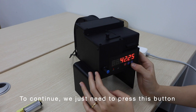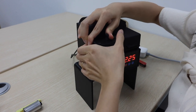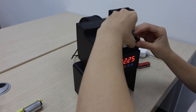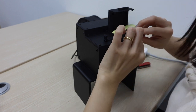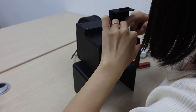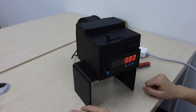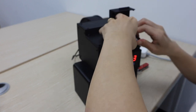To continue, we just need to press this button. And the last one — it's done.